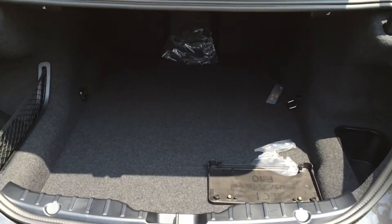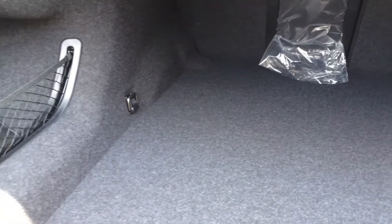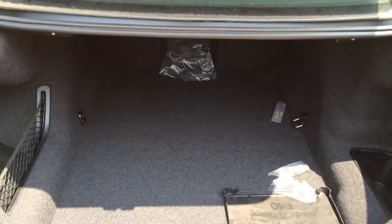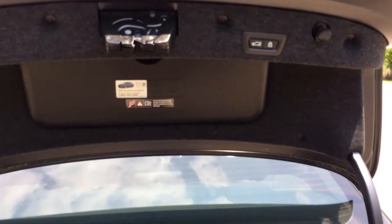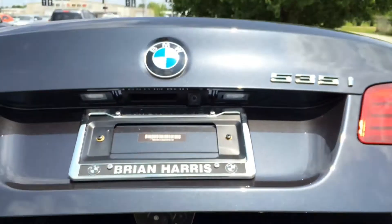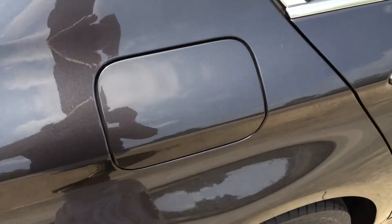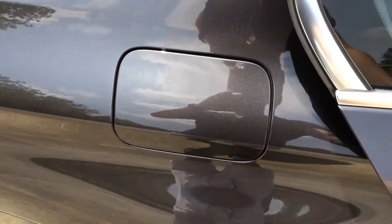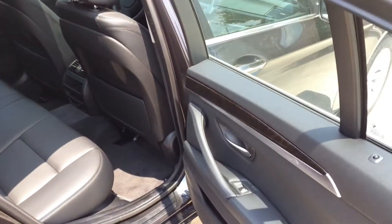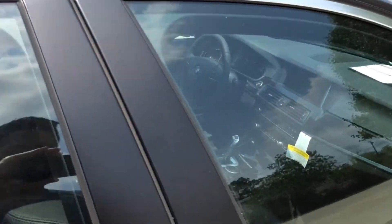Let's take a look at the trunk — it offers 14 cubic feet of cargo space. If you need more, you can simply fold down the rear seat for extra cargo. One-touch close. The fuel cap is located on the passenger side, and as mentioned, in the back there is enough room for a pair of 6-foot adults to be comfortable, and the rear seat is nicely contoured and padded.